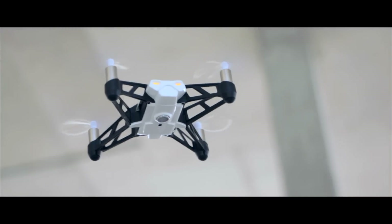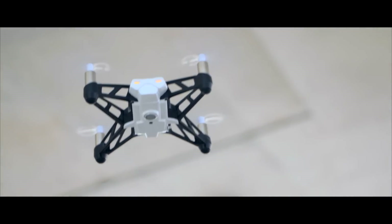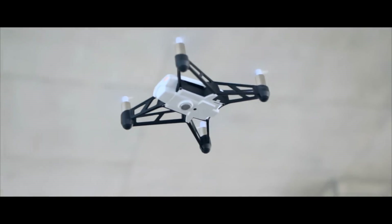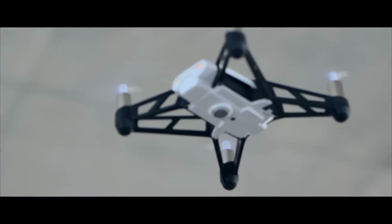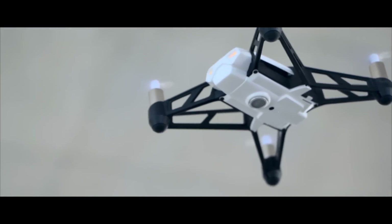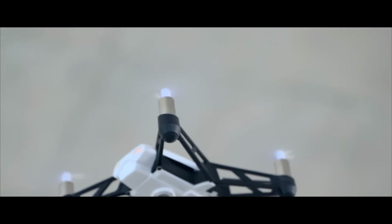The Rolling Spider has a sensor on the bottom so it can keep its place while hovering in autopilot. Inside, it holds pretty well, but a slight breeze will have it going all over the place outside. There is also a camera on the bottom, but it's the kind of quality you would expect from a flip phone in 2005.